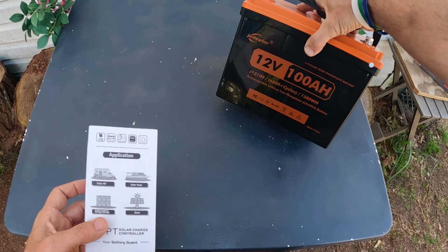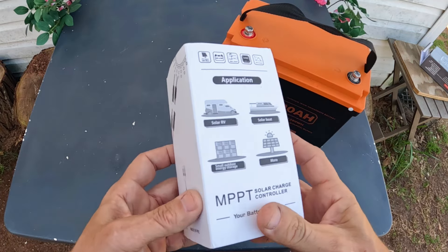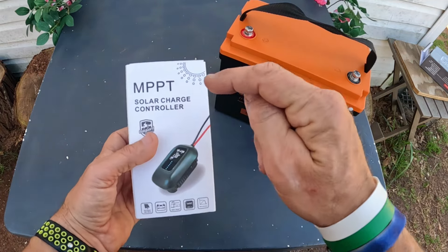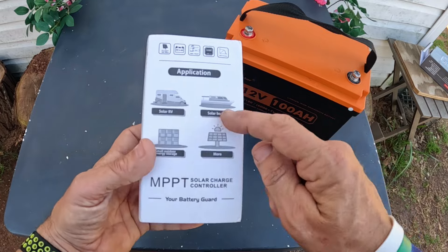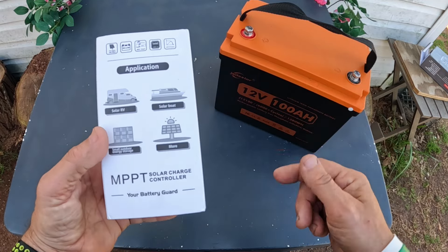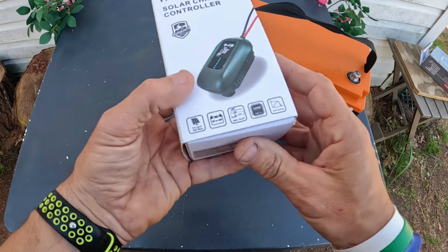What I have here is the JSD Solar 12-volt 100 amp hour lithium iron phosphate battery. I'm going to be setting a solar panel system up running an inverter. You need to get a solar charge controller, and this controller right here — let's go over it. You can see the applications: solar RV, solar boat, outdoor energy storage. I'm going to be running it in my shed.